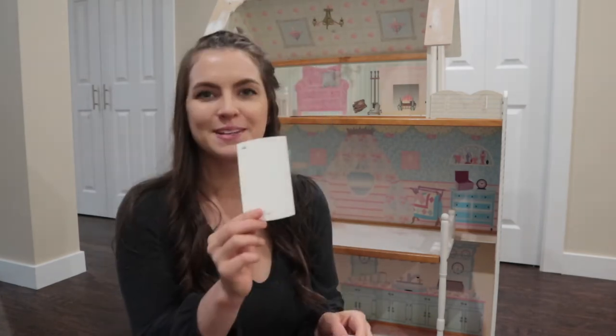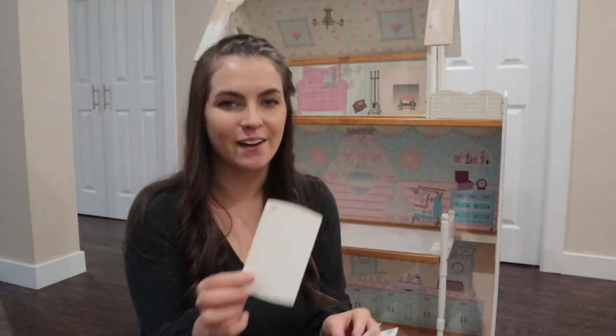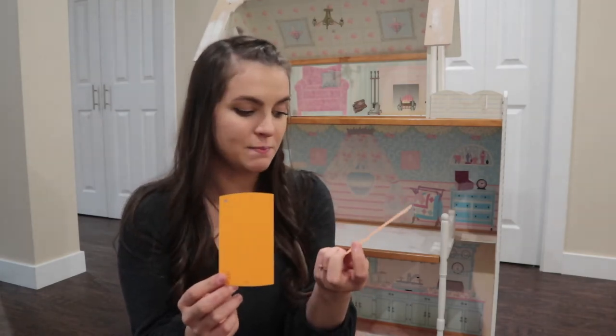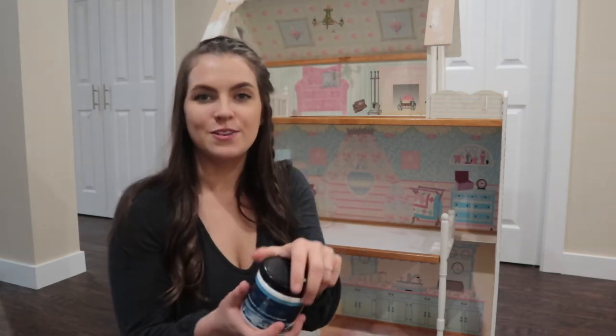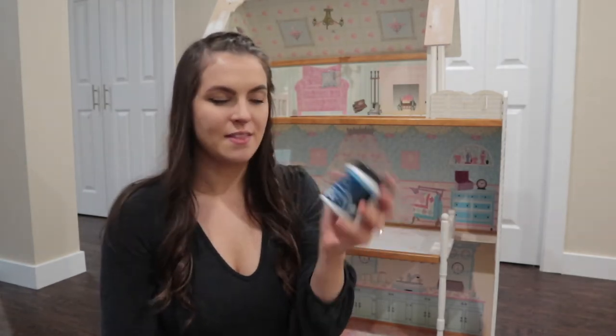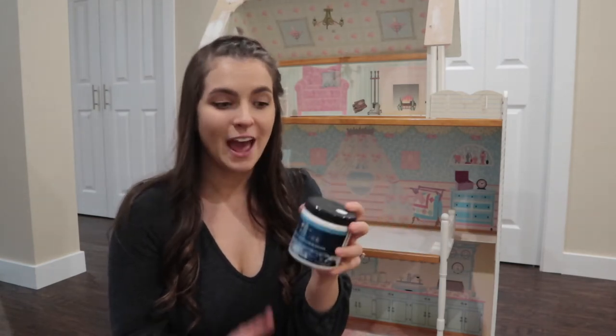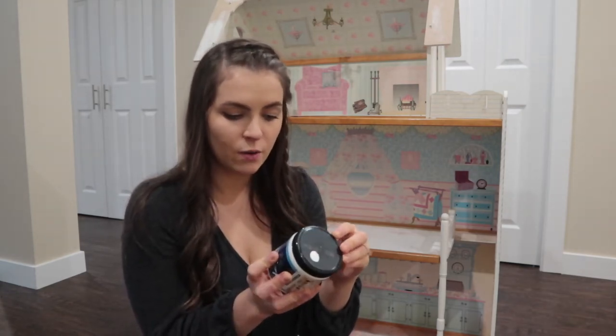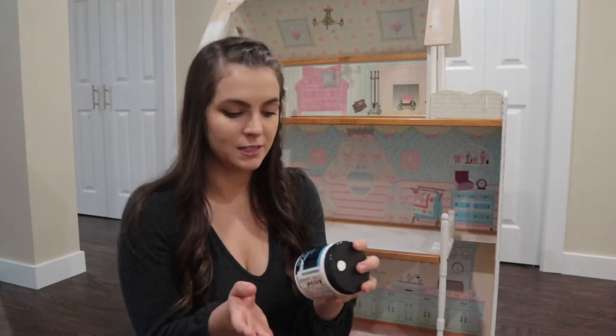Welcome to day two of working on the dollhouse. I went to the hardware store and I picked up some paints. I picked out white for the outside of the house and this really pretty orange and this really pretty coral color called Melon Sherbert. I didn't know you could do this but you can buy a little sample-size paint jar — this is perfect for this project. It's high quality paint and it's only five dollars, and I could mix it to whatever color I wanted. It's for interior or exterior so I think it will hold up with kids playing with it.